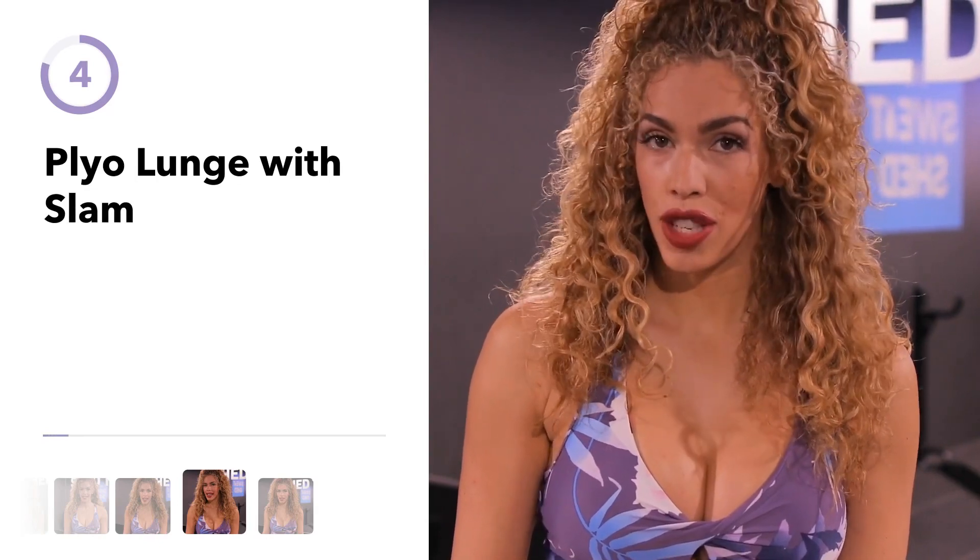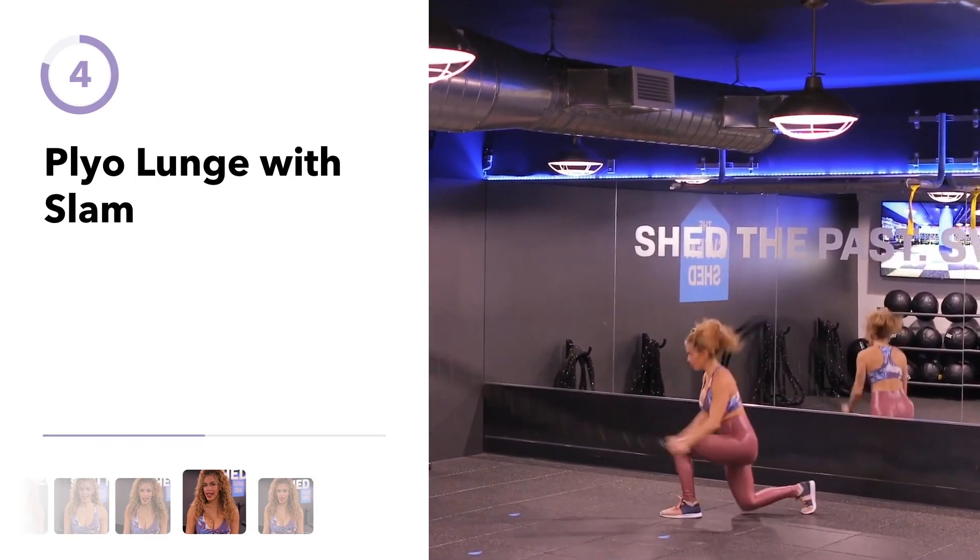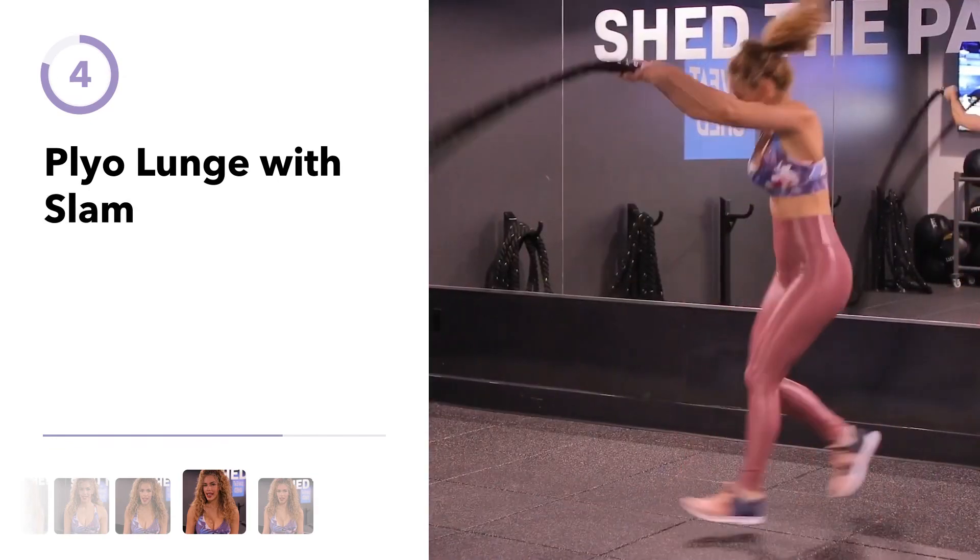Next exercise is a plyometric lunge with a slam and this exercise will work your whole body — your leg power, your arms, your core.